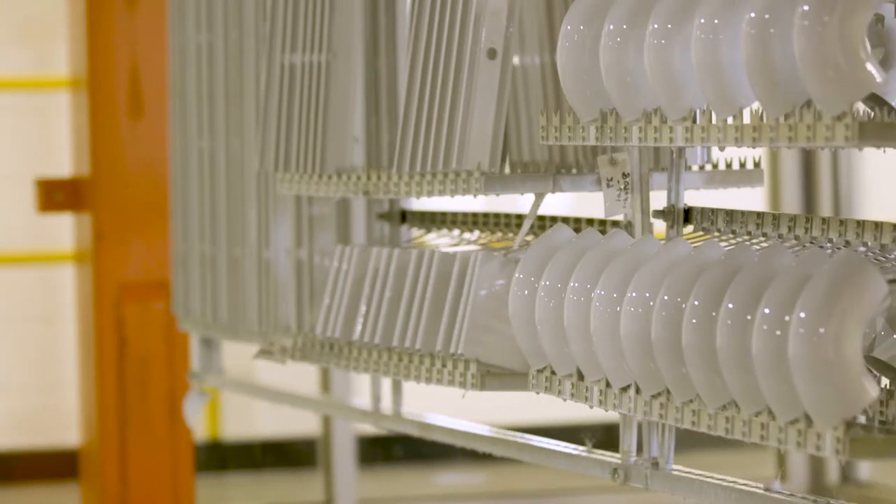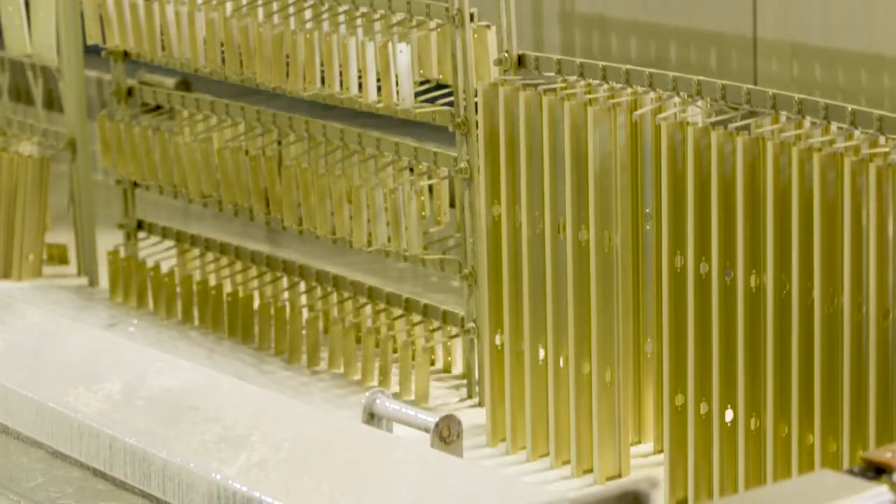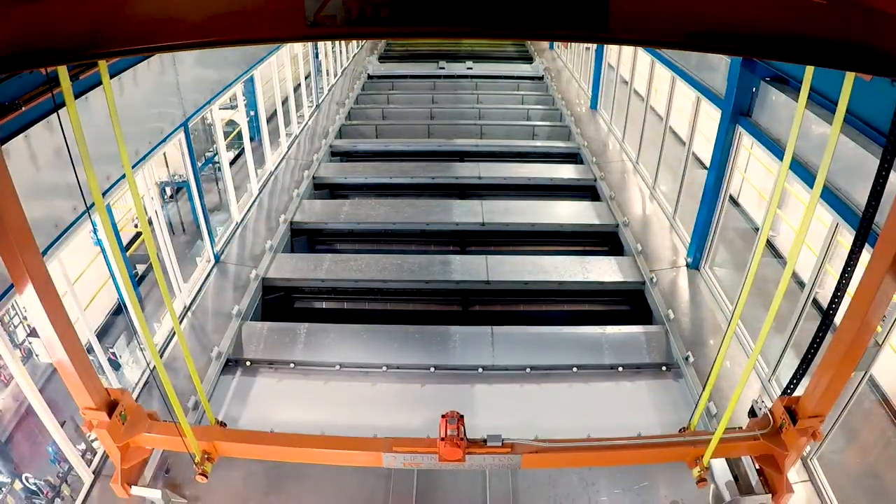The electric coat process takes paint particles suspended in water and uses electricity to deposit them onto a metal part. This process is superior in several important ways.